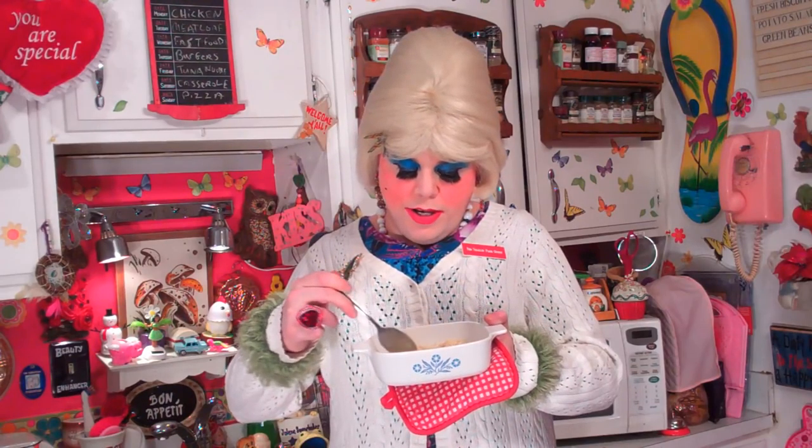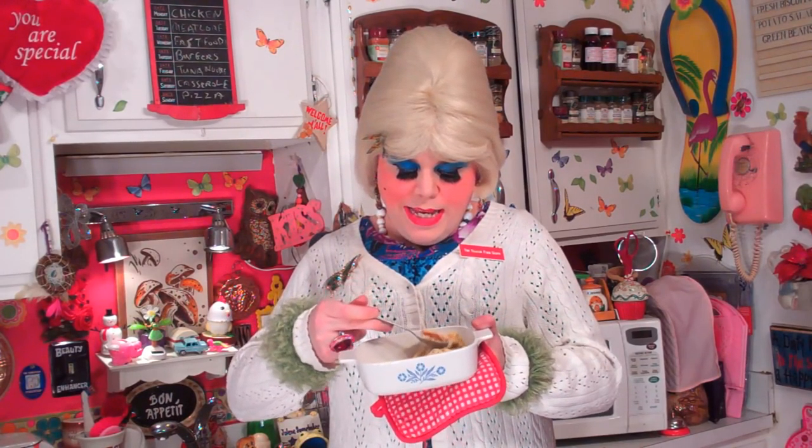And there you have it — my ramen noodle corn chowder. Who'd have thought you could fancy up those 25-cent ramen noodles to make a great meal for your friends or family? The bacon, green onions, and creamed corn really turned out nice in this soup. It just looks so pretty. I'm tired of talking about it — I'm just going to try it. Look at that cheese!